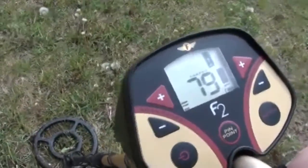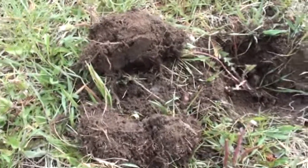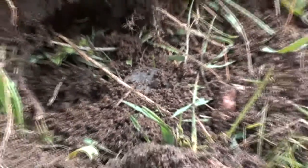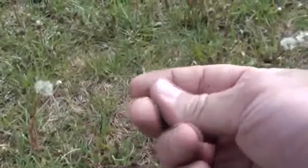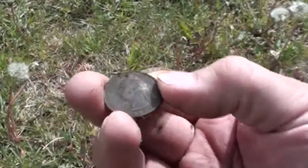So the quarter signal started jumping around; we'll see what it is. I cut the plug in half and there I see it right there — that is a quarter. 1992.